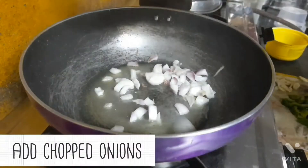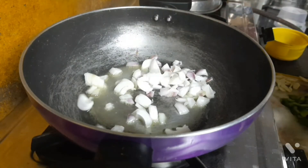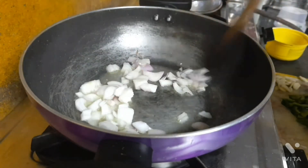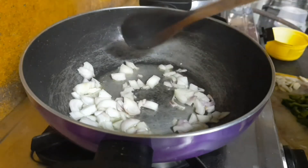The next thing we need to do is add the chopped onions into it, and let it fry a little bit till it becomes golden brown.